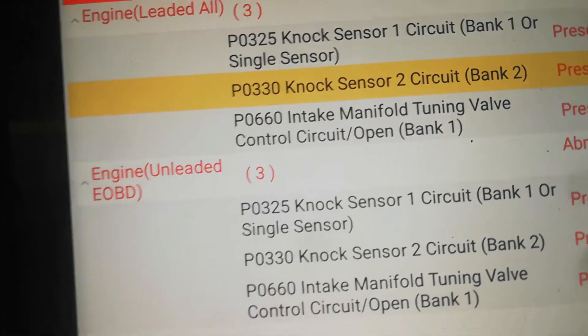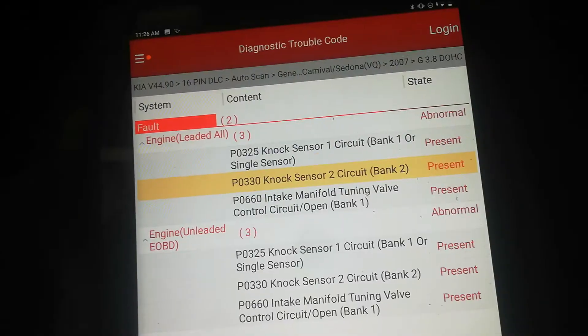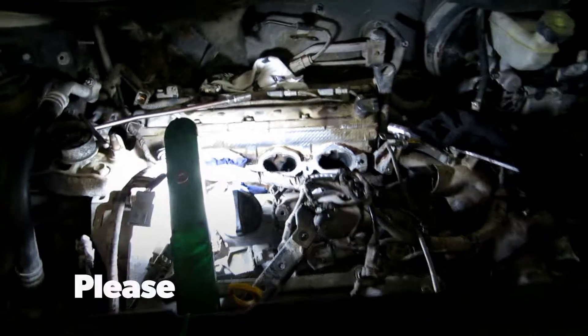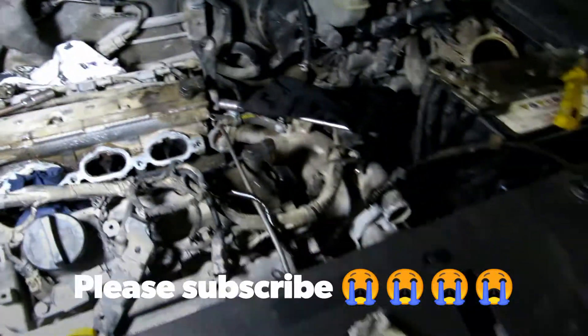Okay so for the Kia Carnival, the cold intake manifold tuning valve — let's go to the engine view and see what's causing that. Let me show you the engine view. Hi guys, so we're replacing this knock sensor for the Kia Carnival.